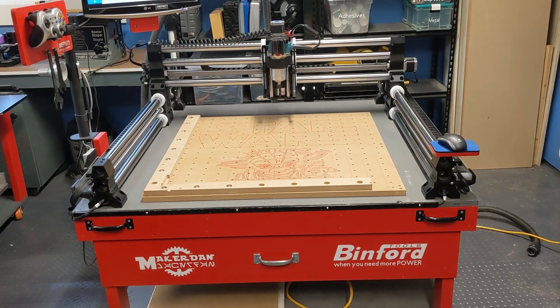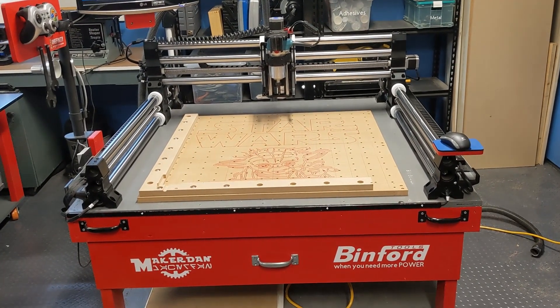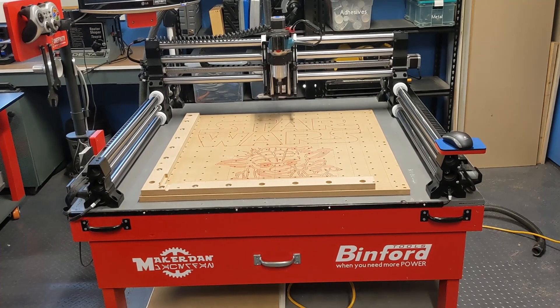Aloha Onefinity users! I just wanted to post a quick video on some changes that I made to my drag chains due to EMI.